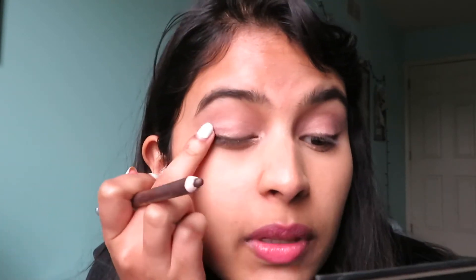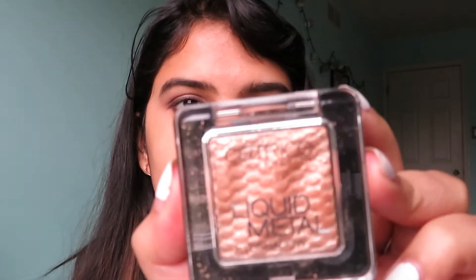I'm just going to take a clean finger - they actually have a smudger on this side but I like using my finger, just the warmth to blend it out. Then I'm going to take the same pencil and put it in my lower lash line. I'm going to add some inner corner highlight. I just added some inner corner highlight using this liquid metal from Catrice - it's actually so beautiful.